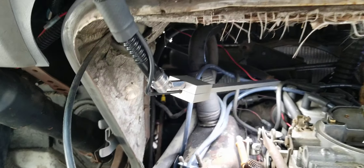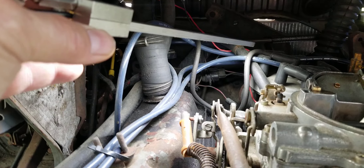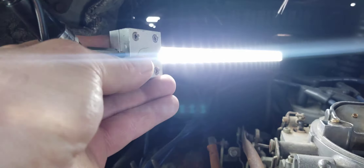It stays there and I get to work with two hands without worrying about a work light. This is a mechanic's dream — not having to worry about a work light falling. It's available for $200 on GooseGrip.com.